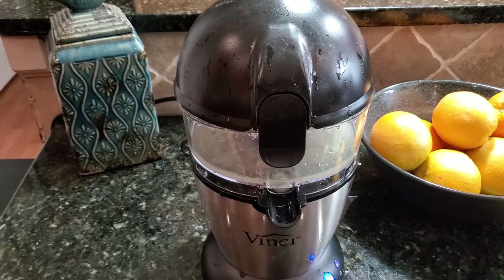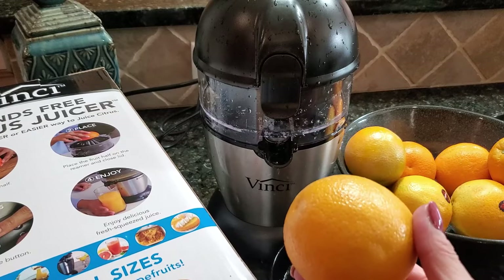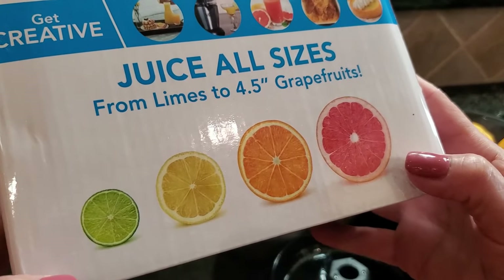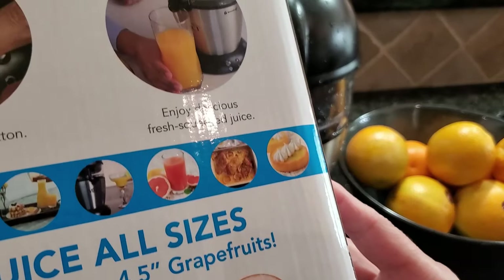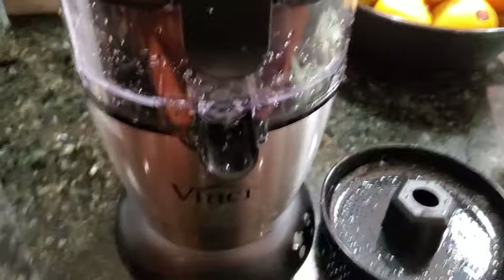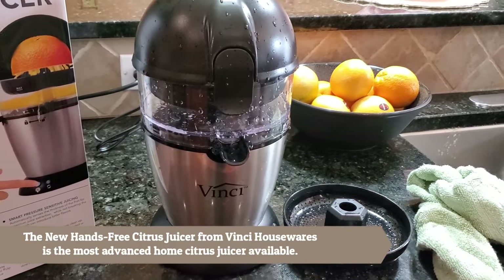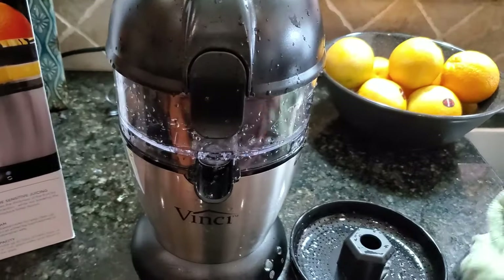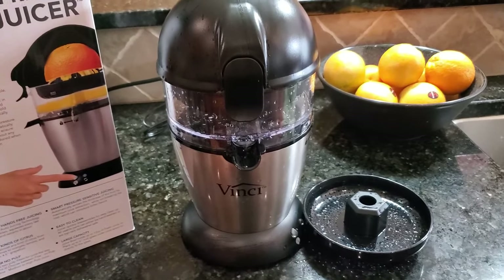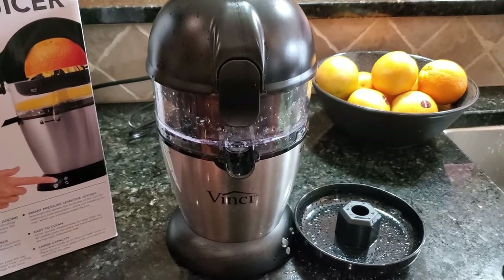I wanted to mention the types of fruits you can use — it's any type of citrus fruit: oranges, lemons, limes, and grapefruits. It shows you on the box too. This is only for juicing citrus fruits, so you never want to put something like an apple in here. I absolutely love my Vinci hands-free juicer — it's really the best way to make fresh squeezed juice. It's super easy to clean; I just used some soapy water and it cleaned out in seconds.